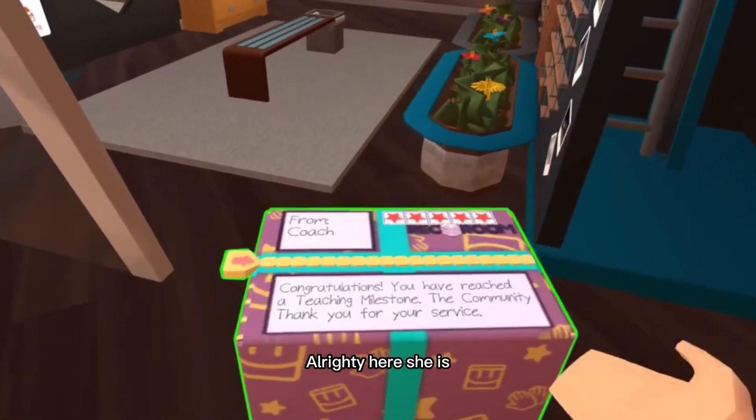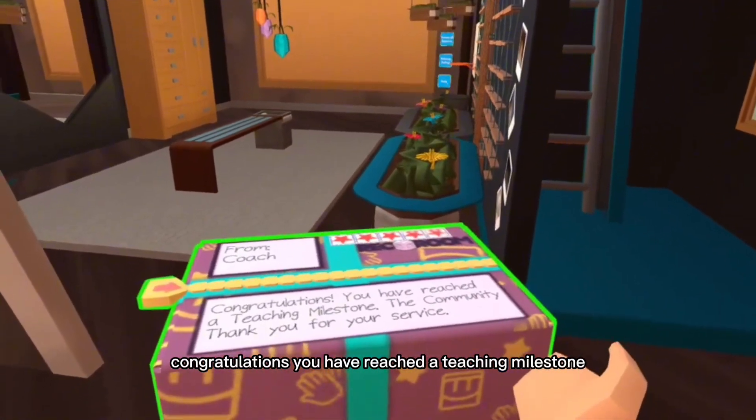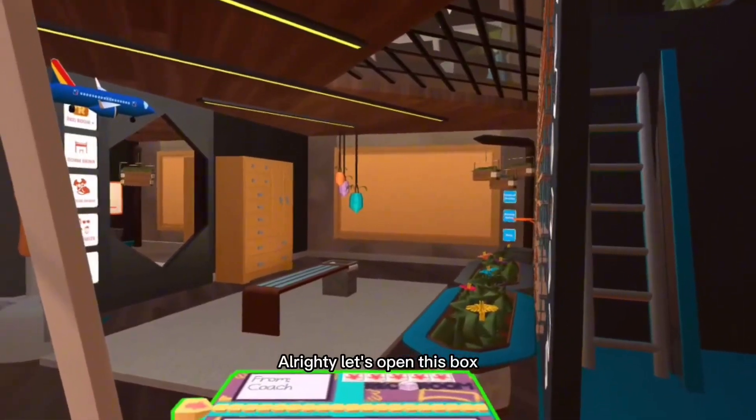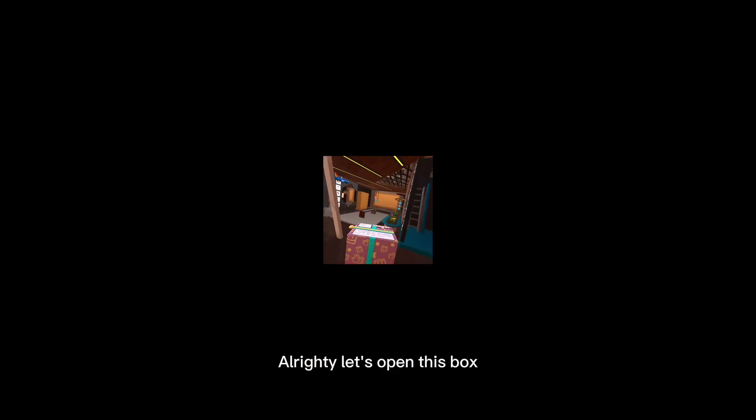Alrighty, here she is. Congratulations, you have reached the teaching milestone. The community thanks you for your service. Alrighty, let's open this box.